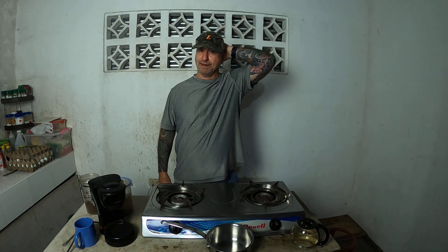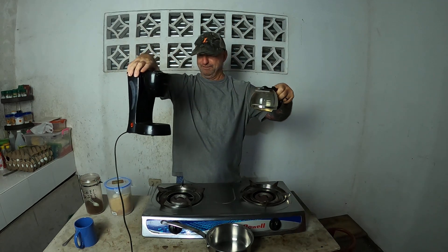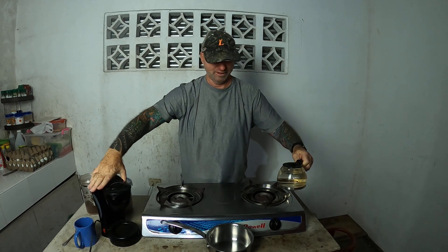Robert Kennedy here. The last few days we've been having blackouts in the morning — no power — and I want coffee. So I came up with a really good way to make coffee and I'm going to show you, in case you have a blackout and your regular coffee maker is electric and you want to make some coffee with no electricity. This worked really cool, so let me show you.